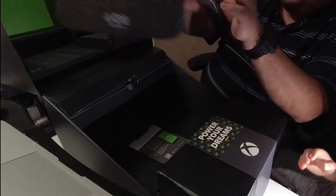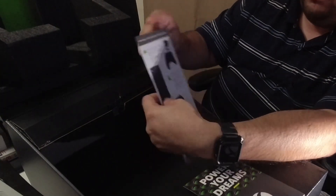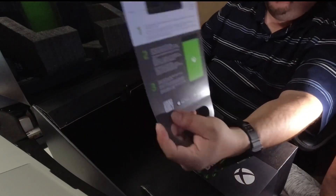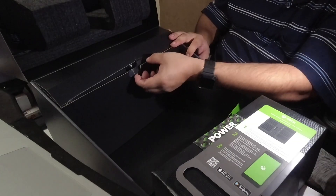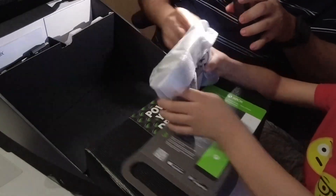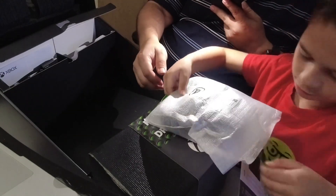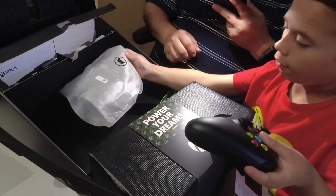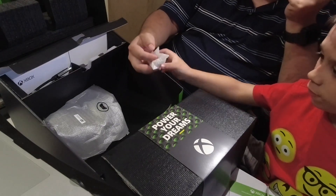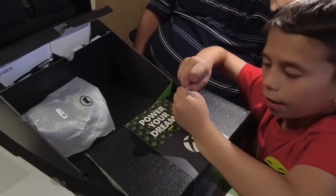Alright, so here we have the main console that is going to power our dreams. Guys, we got more stuff coming. There's additional support that tells you how to put everything together with your remote, how to pair it, and how to get started — this is your guide. And in here we have... let me open it. Two double-A batteries!